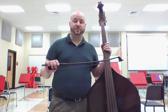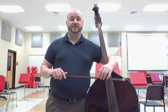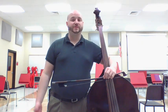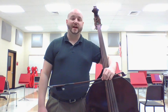Hi students! I wanted to make another quick video for you to practice your bass. This time I'm going to be focusing on the three songs that we currently know how to play but using the bow. If you watch my other bowing mechanics video, you'll learn how to hold the bow as well as go over some of the stuff that we've covered in class.